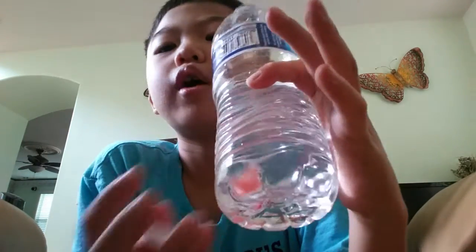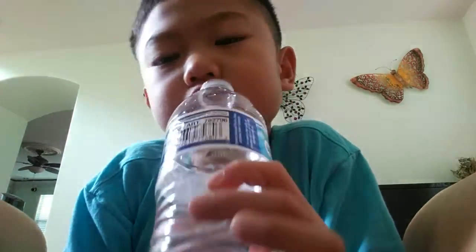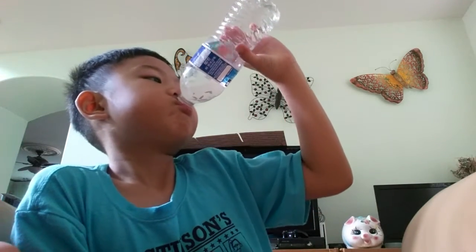Okay, so you just finish the whole water bottle, and then the watermelon will be right there, and then you'll be like this — wait until it slides into your mouth, and then you just chew it. I'll just try and do it. Oh, if you get lucky, it'll go all the way inside your mouth.